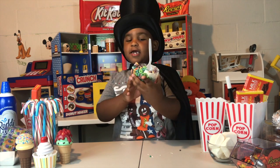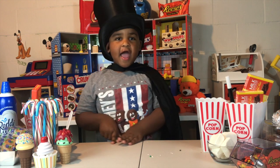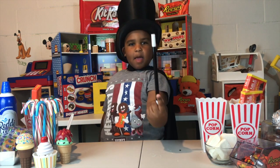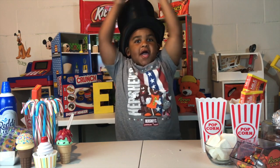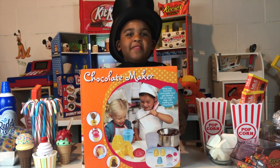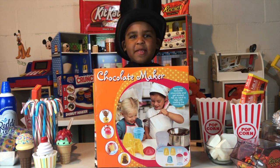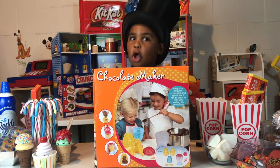Let's move this delicious Fruit Loops Surprise treat to the side so I can show you what we're going to do today. This is my magic wand! I love Kazelle! We got this chocolate set where we can make chocolate.